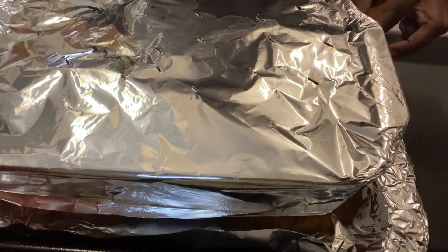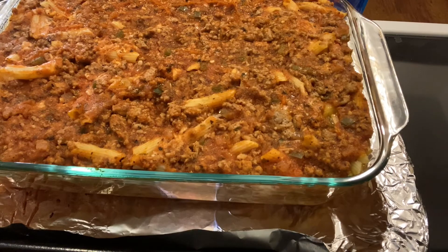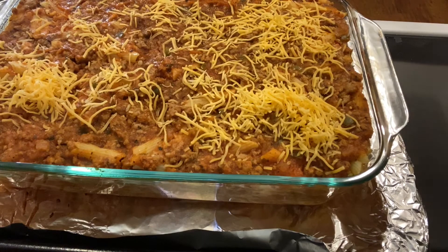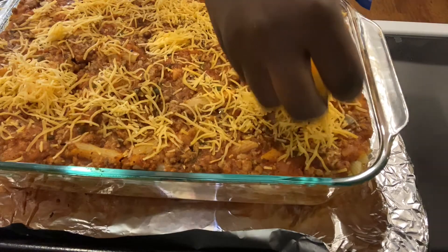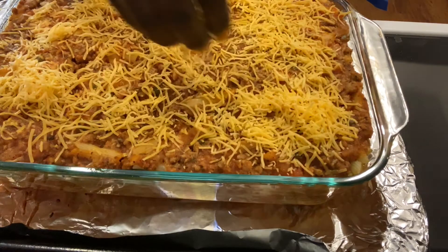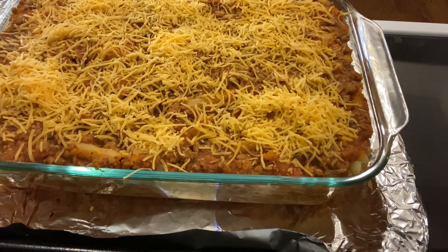Now we take our foil off and add a layer of cheese on top — mixing the Italian cheese and the sharp cheddar together for a nice layer. Then we put it back in the oven on broil just until the cheese starts to get a little brown on top. I can't give you an exact time because when you broil, it happens quickly, so stay and keep watch to make sure you don't burn it. Usually if your oven is already hot, it takes about a minute or less.